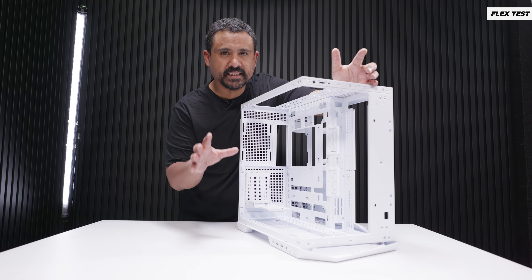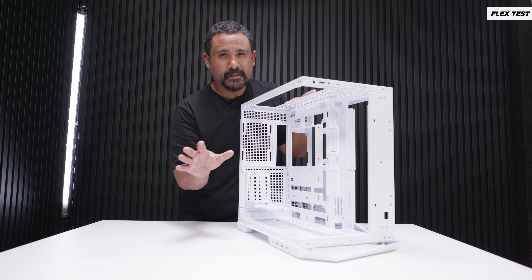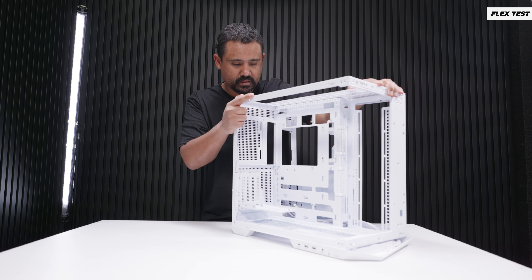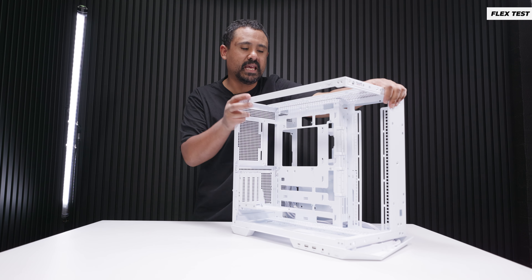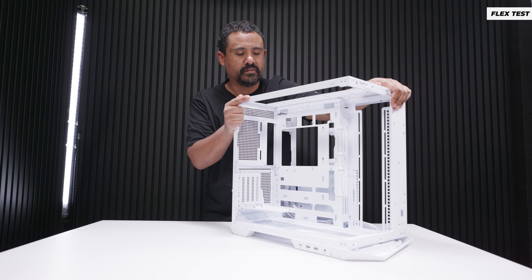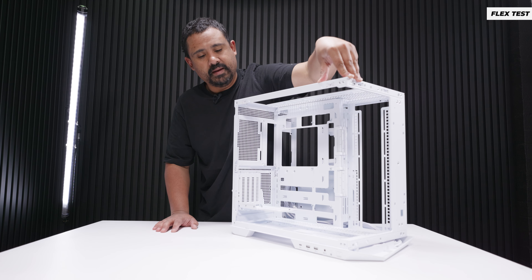Time for the flex test — a benchmark to test the rigidity of fish tank cases, especially because there's no support panel here. There's a bit of shift with lateral motion of the case, but pushing straight down there is no flex. Once the panels are on, it's going to be very, very rigid. I would say this is a pass — downward motion is very strong.